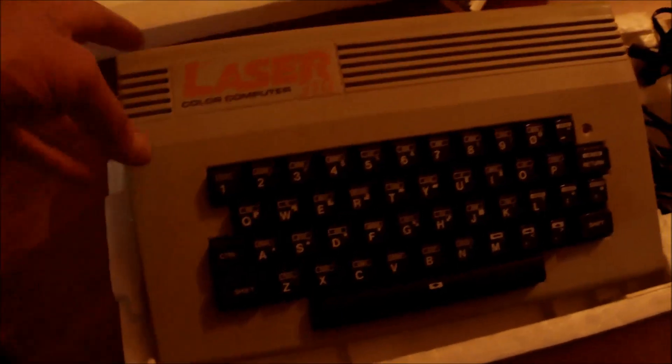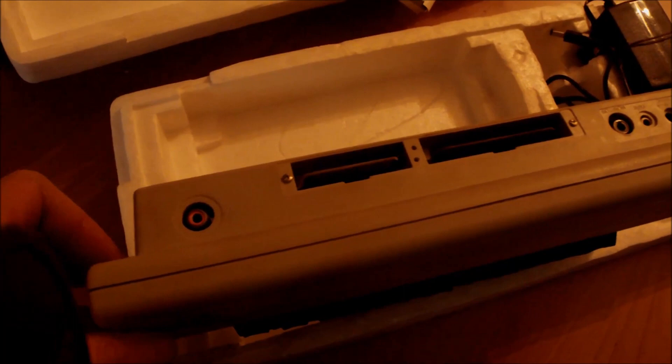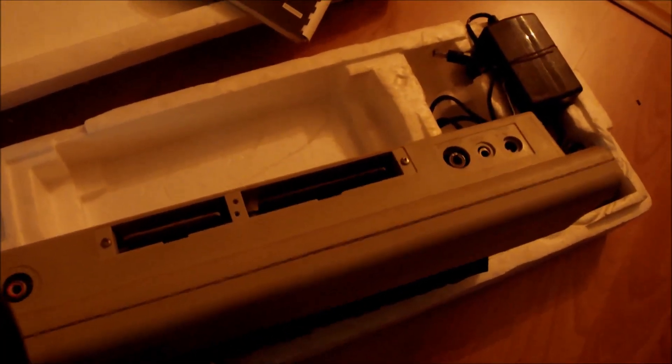The most important part is now to check if the machine is fine. Let's take a look at the back side. I can see the tape recorder input/output, RF out, composite video out, memory expansion port, and the on/off switch.